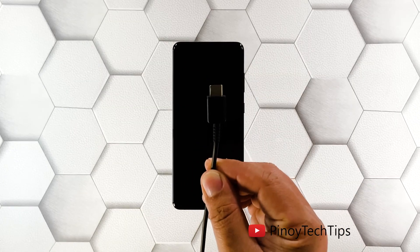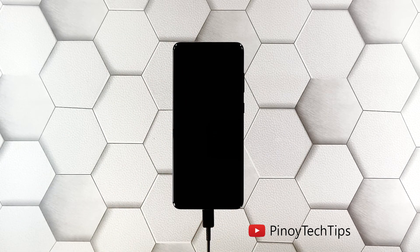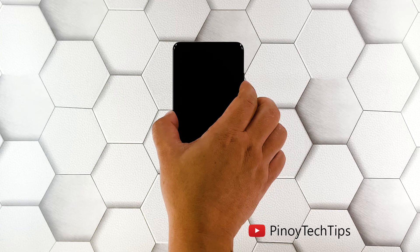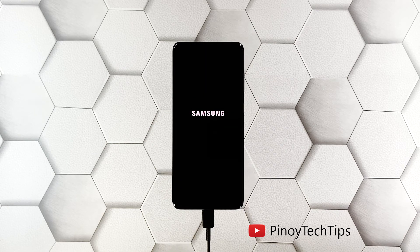Use the original charging cable to connect your phone to its charger. Give it about 10 minutes to charge regardless of whether the charging sign shows or not. After that, while the device is still connected to the charger, press and hold the volume down button and the power key for 10 seconds. Release both keys if the logo shows on the screen.